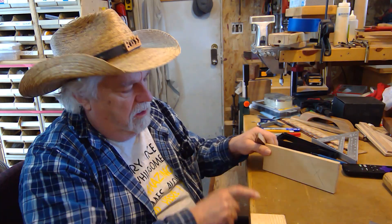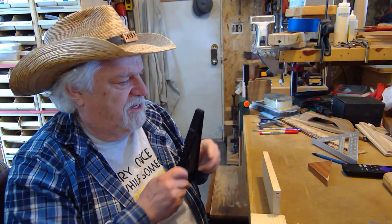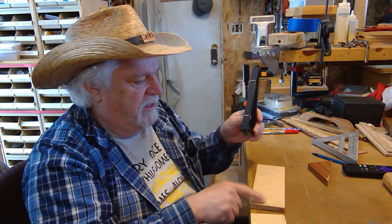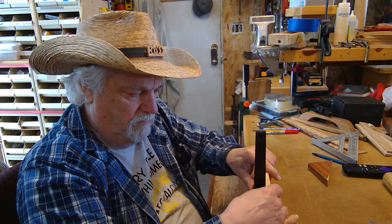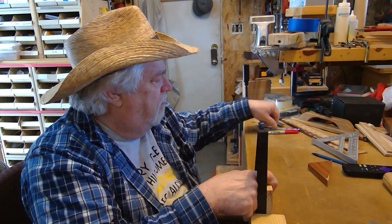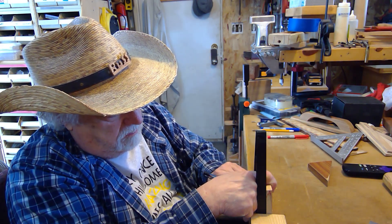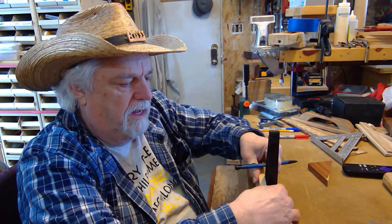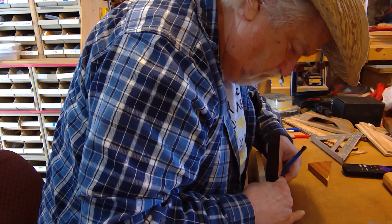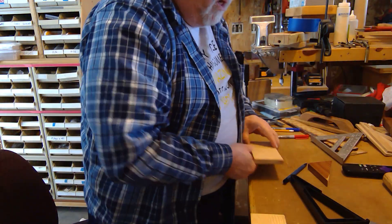That tells me where the center line is. Now that I've done it on this end, we're going to do the other end — just for fun I'll use a different triangle. That was 37 degrees, now this is the 30-60. This is the face, this is the end of the board. I take one corner, set my triangle in place, and draw my line. Now I flip it to the other side, line it up, make sure everything's nice and lined up, and draw my second line. They look pretty close.